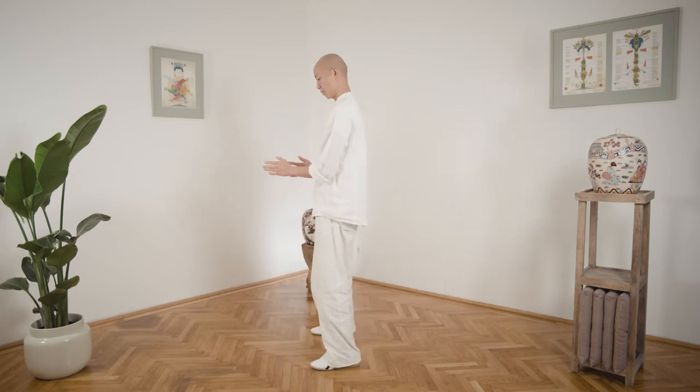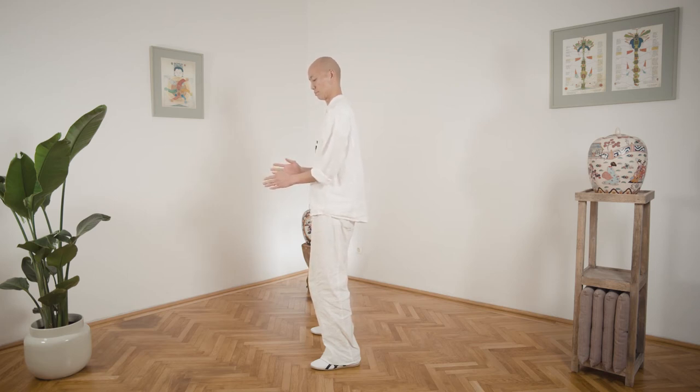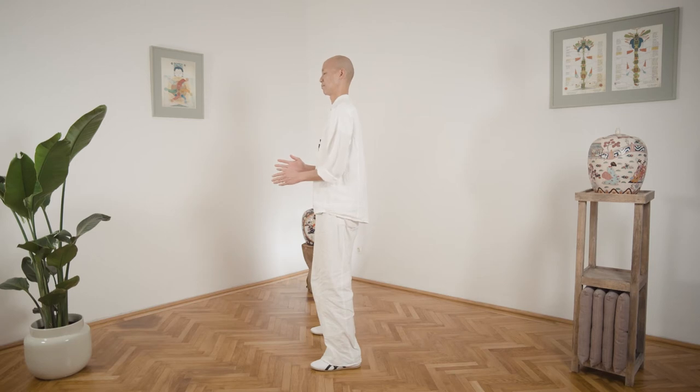Now bring your hands down in front of the navel, hands pretty close to each other. We're going to circle the hands around — you can see my hands are relatively close to each other. When I turn profile to you, you can see I'm making very small circles with the hands. If you close your eyes and put your mind's attention into the feeling between the hands and inside the hands and the arms — hands so soft, fingers so soft.